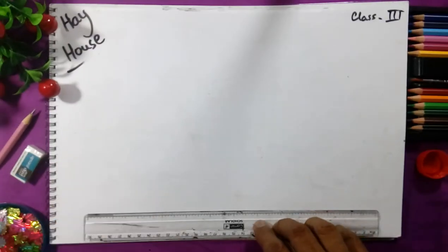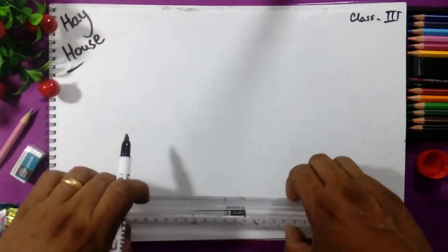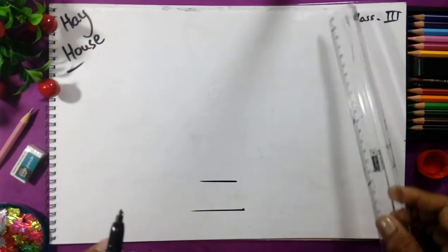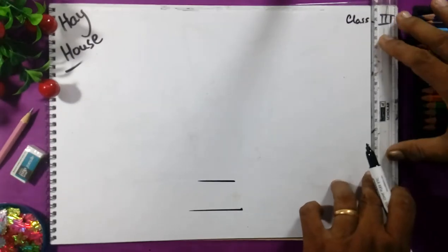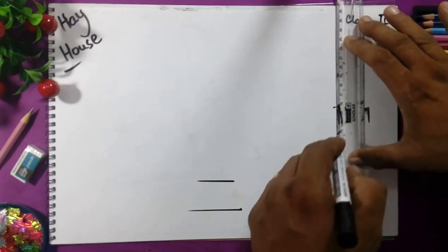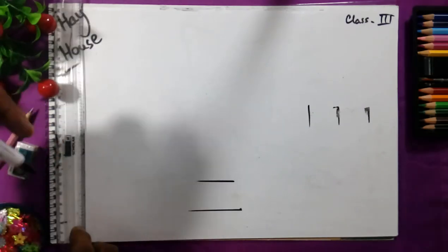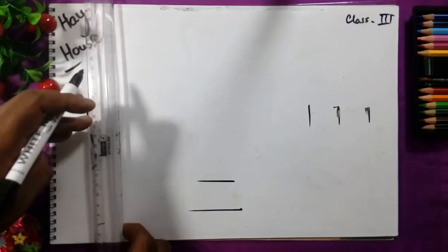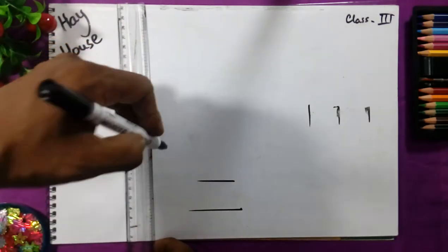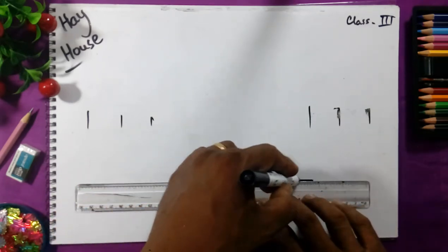From the edge at the bottom, we will keep the scale and give two lines distance here and three lines on both sides — one, two, and three on both sides. We will take three scales gap — one, two, and this is the last three. We will take that gap.